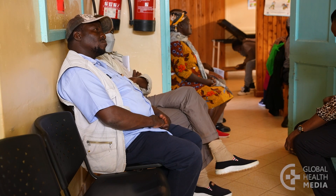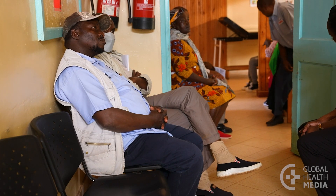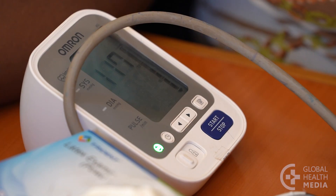Over time, it can damage your heart, brain, and kidneys, and shorten your life. Most people feel fine. You won't know you have high blood pressure unless it's measured.